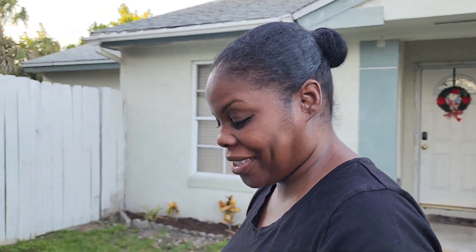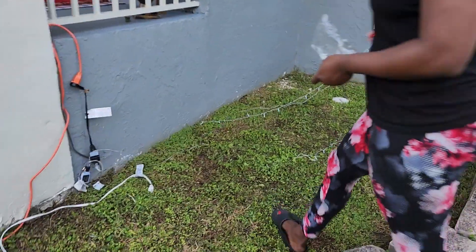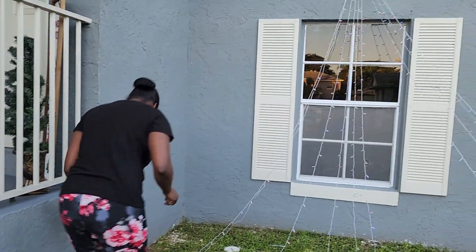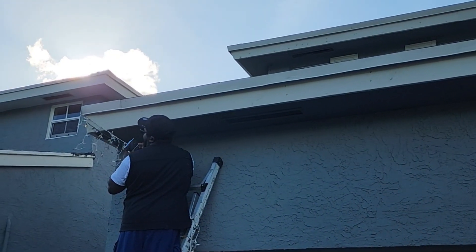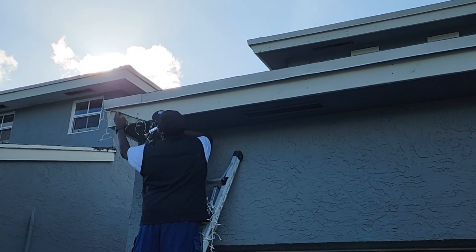We started putting up some of the lights outside of our home — some of the lights we've had through the previous days. I honestly have to upgrade my lights because I've had them for like seven years, so we've just been recycling them because they were expensive at the time. Anyway, I'm gonna start working on the wreath today.